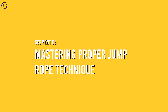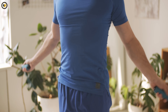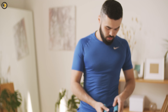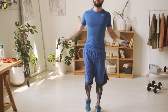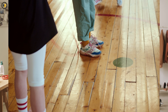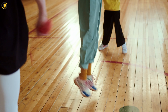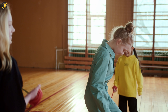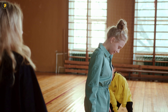Mastering proper jump rope technique. Begin by standing with your feet shoulder-width apart and holding the handles in each hand, palms facing forward. Keep your elbows close to your sides, maintaining a relaxed wrist position. Start with small jumps, barely lifting your feet off the ground. Gradually increase your jump height and speed as you gain confidence. It's essential to land softly on the balls of your feet to minimize impact on your joints and reduce the risk of injury.